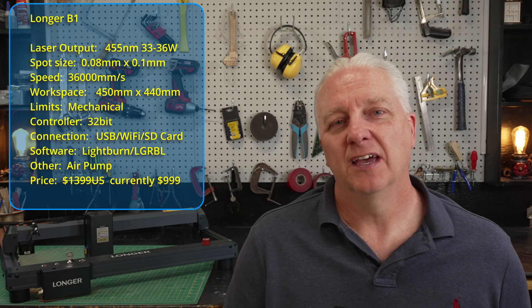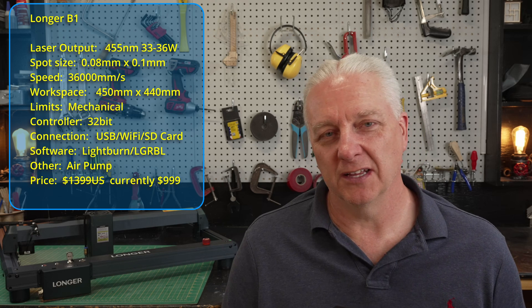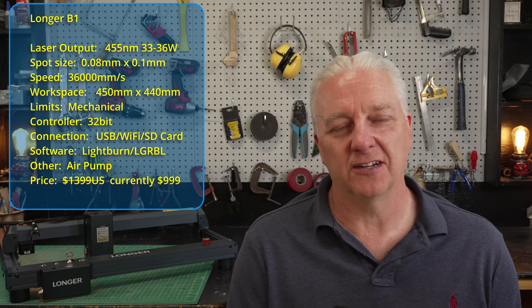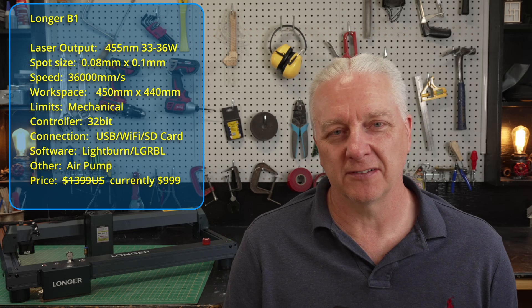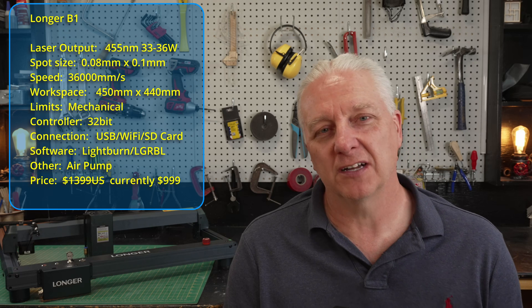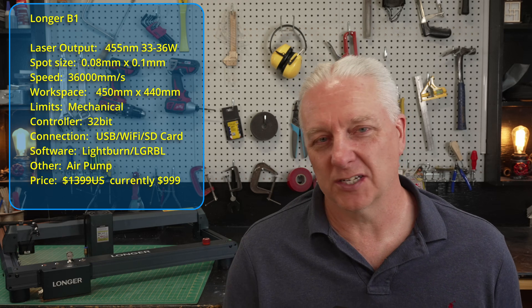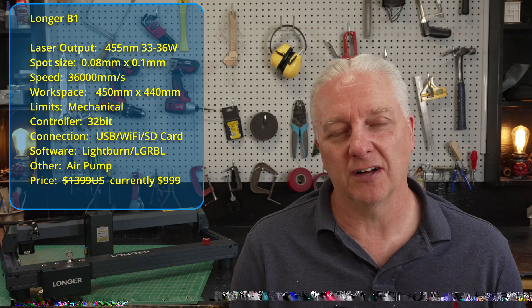Longer came along recently and said hey, we've got this brand new laser, the Longer B1 — it's the one you see behind me. Gone are the 2020 aluminum extrusion from the old Ray 5 family in favor of proper shaped extrusion channels that make this look like a workshop appliance rather than some kind of an experiment. It's got 30 watts, all the features — limit switches, absolute and relative positioning — all the things you'd expect from a laser that costs $1,700, but this laser is currently under $1,000. So in this video I want to ask: is this really as good as those higher end lasers? I'm betting you might want one of these rather than those higher end lasers.